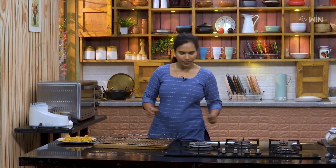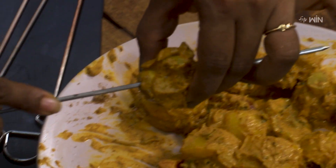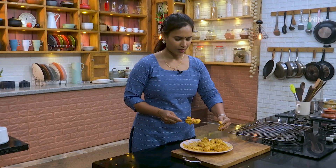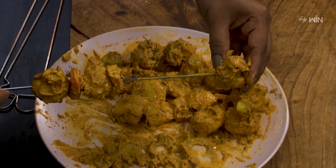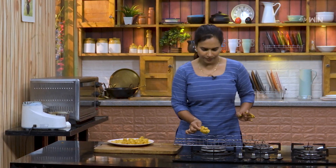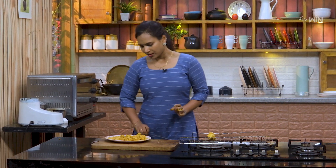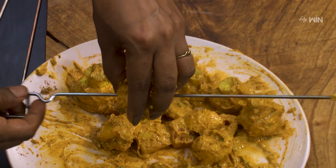I'll mix the masala in the first place. Next we will cut the vegetables. We will cut a piece of mushroom and a piece of vegetable. We will cut all the mushrooms onto the skewers and cut all the mushrooms on the side.